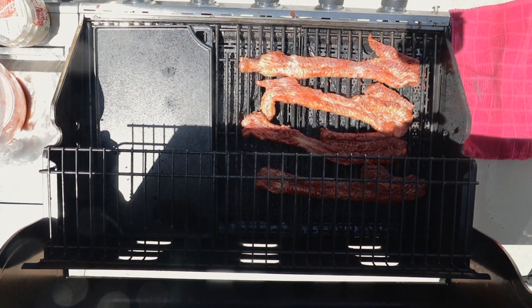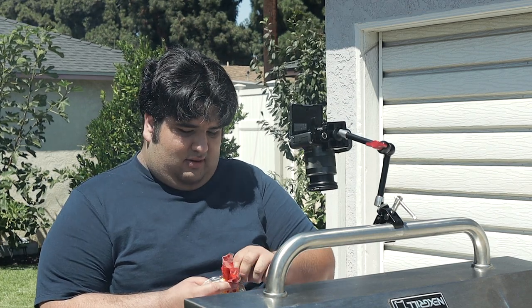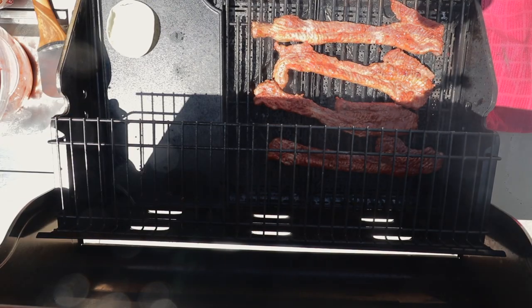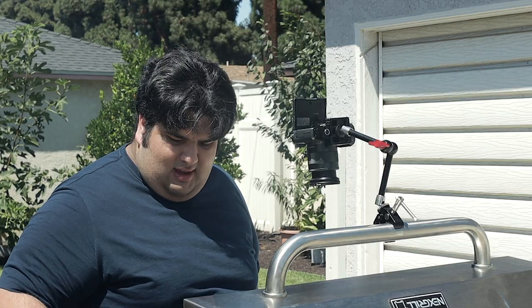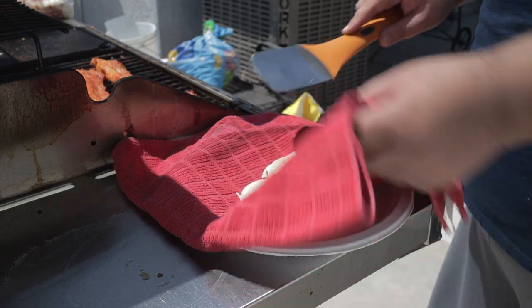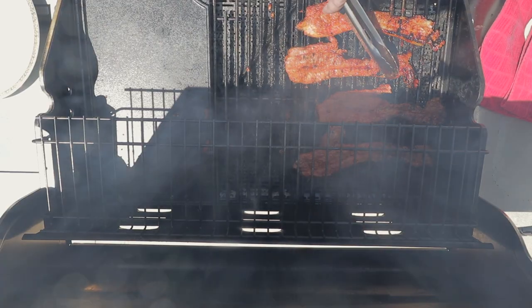After putting on a new batch of pork, it's time to heat up the tortillas. Just grab a corn tortilla and place it on the griddle. Don't cook them too long — just enough to heat them up. Once they have a little bit of brown on both sides, take them off the griddle and put them in a towel so they don't lose warmth. Rinse and repeat. After a while the pork should look nice and cooked with a little bit of char.